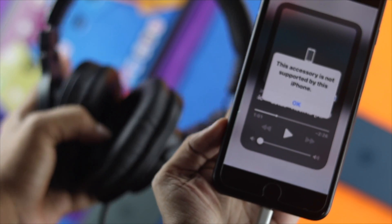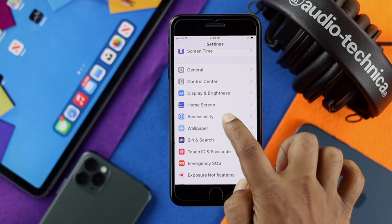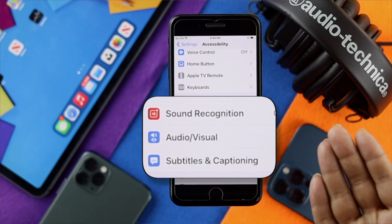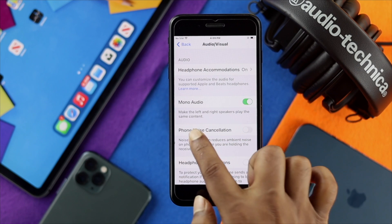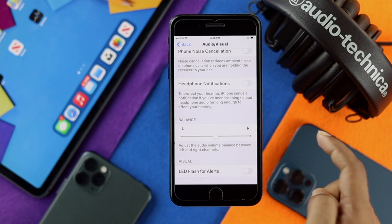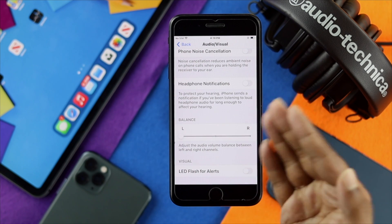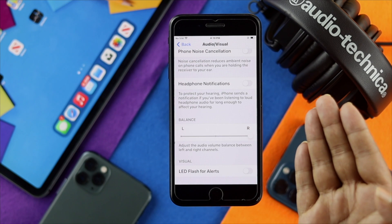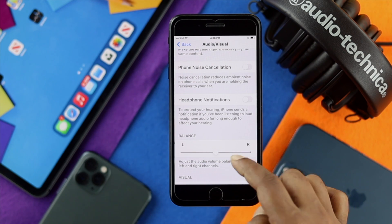If you're still having the same problem, go ahead and open your settings and scroll down to Accessibility. Tap on there and scroll down until you see the option called 'Audio & Visual'. Tap on that. Make sure to turn on Mono Audio, then scroll down and make sure you are balancing your audio to the middle. If the balance is set to the left, only the left speaker will work on your headphones; if it's to the right, only the right speaker will work. Place the balance in the middle to solve your problem.